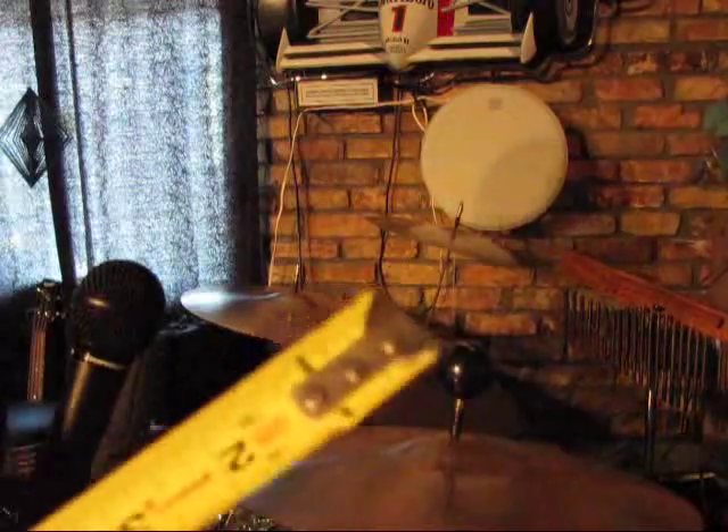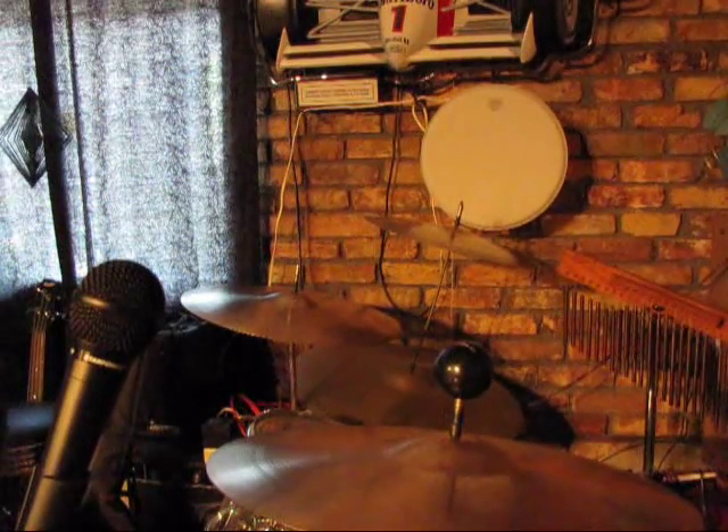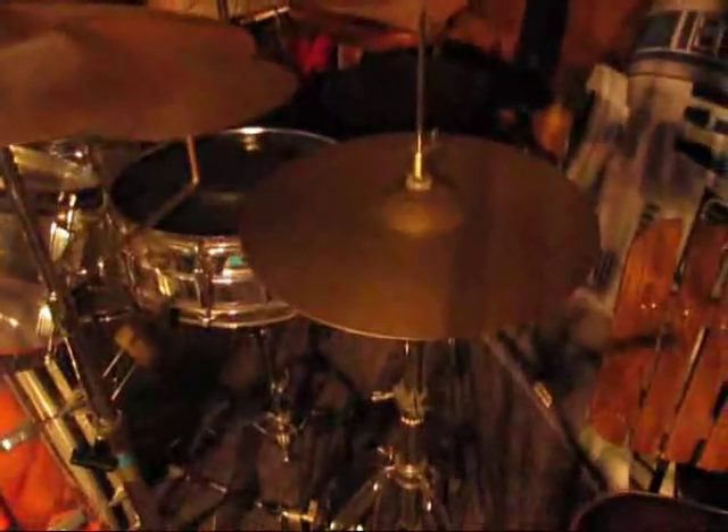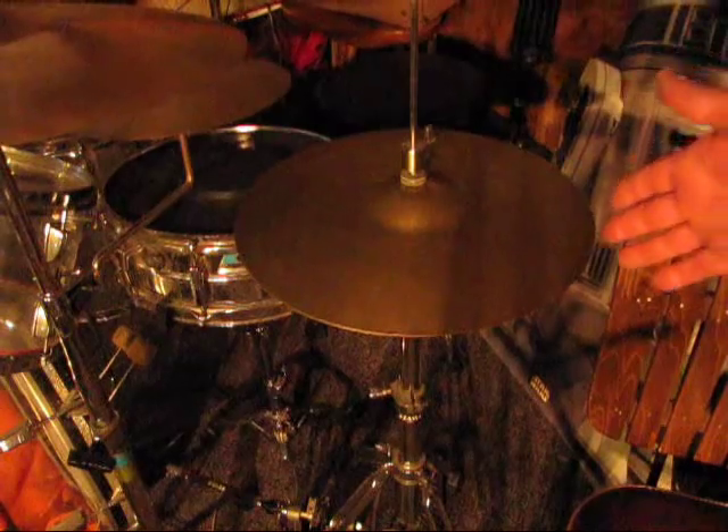And then that ride over here is a 22-inch medium ride. I'm getting on it with a hunk of metal too, so it makes a livelier sound. Someone mentioned the correct name — I call them a sock cymbal.